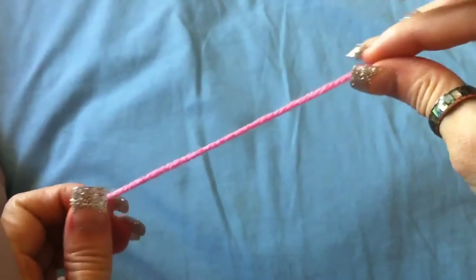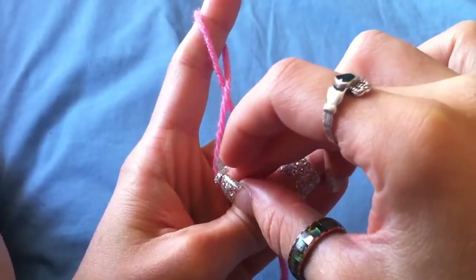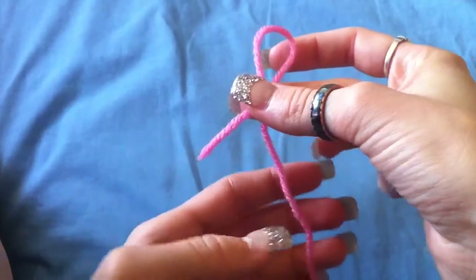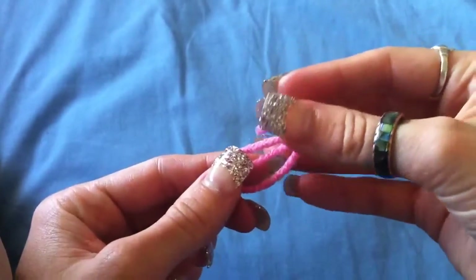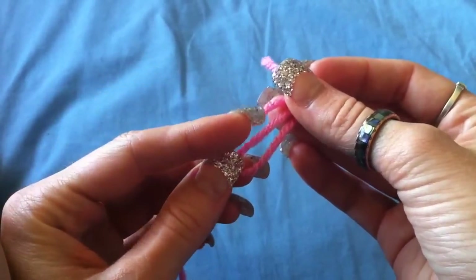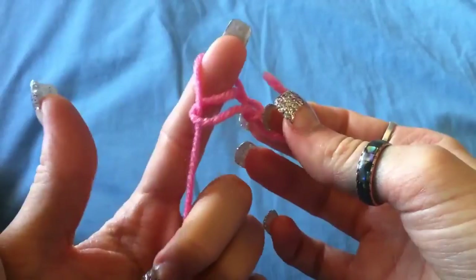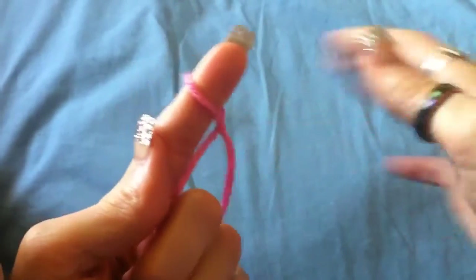What you're going to do is take your end, make a loop, fold the end over like that, pinch where it crosses, then fold it over onto the rest of the yarn like that. Take your finger or your hook, go underneath that yarn that we just folded over, then take your tail and pull — just like that — and that's your slip knot.